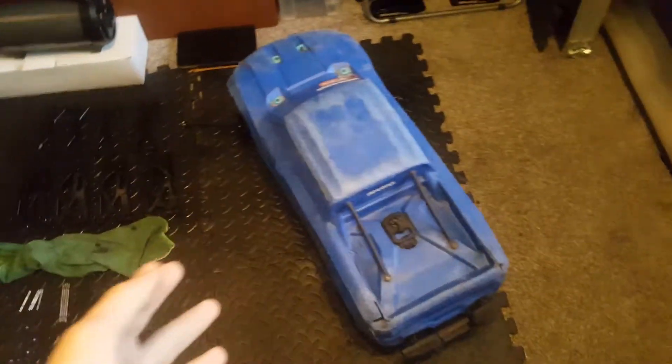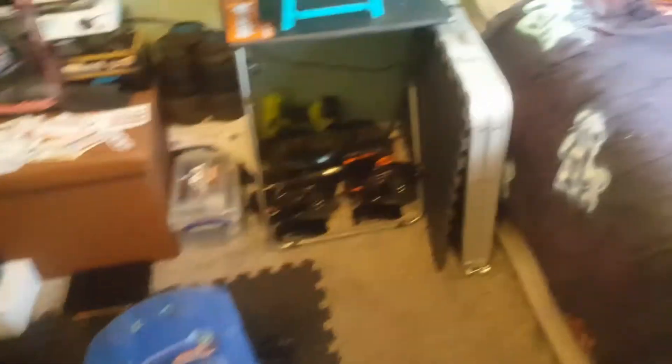So this X-Max will be together again. The Rustler — the wheel bearing broke. I jumped it like bloody will I, and it broke.